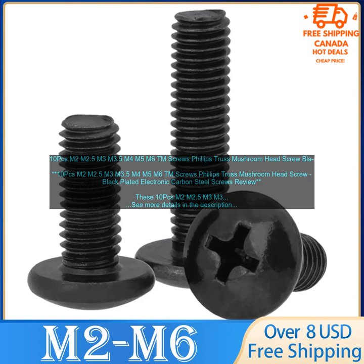These 10 PCs M2 M2.5 M3 M3.5 M4 M5 M6 TM Screws Phillips Truss Mushroom Head Screw Black Plated Electronic Carbon Steel Screws are a great option for a variety of projects.